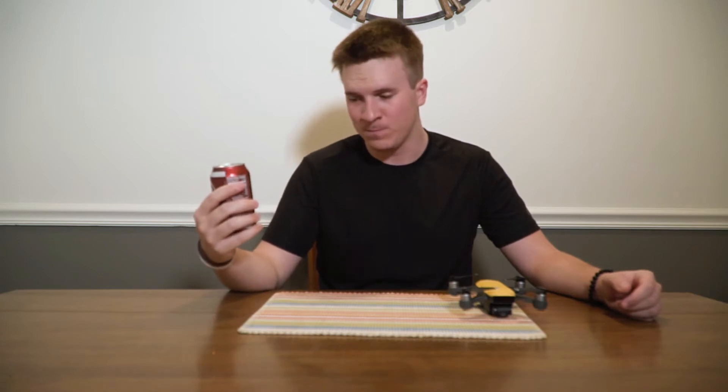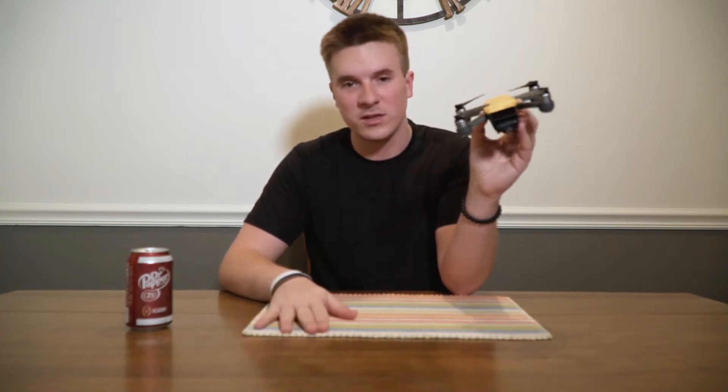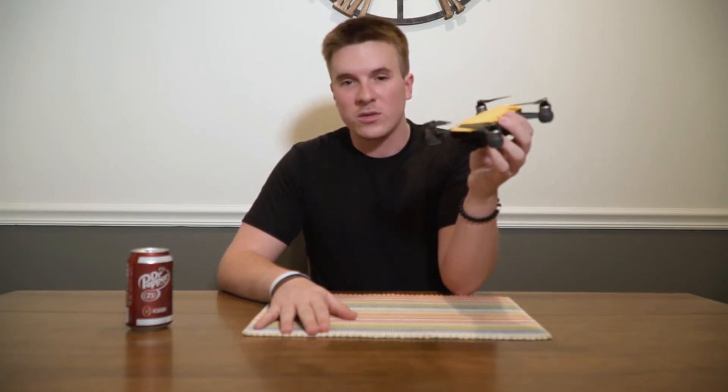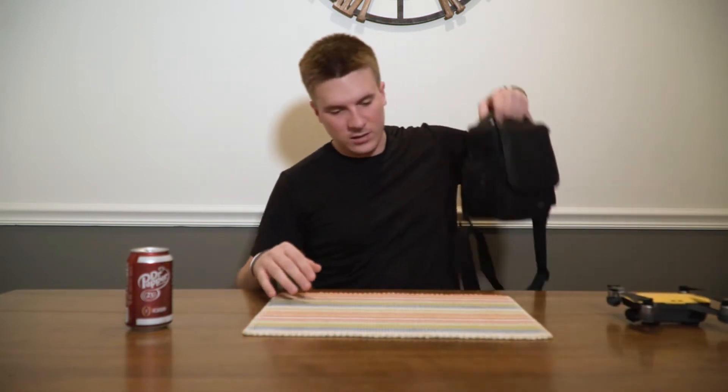There's nothing quite like an ice-cold Dr. Pepper. Hello everyone, my name is Denzel and today we're going to be looking at a package that I got in the mail last week. This is my current drone — the DJI Spark. It's the drone I use for all my freelance projects and personal stuff. It's one heck of a workhorse and I love it, but today I'm going to be looking at a Mavic Pro.